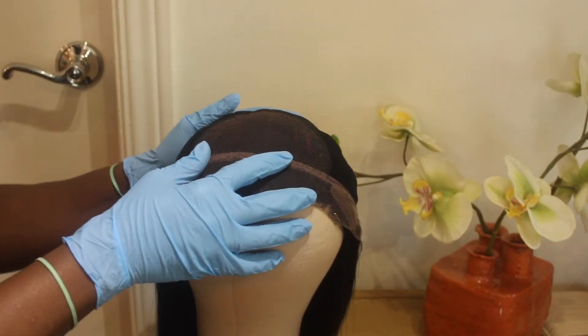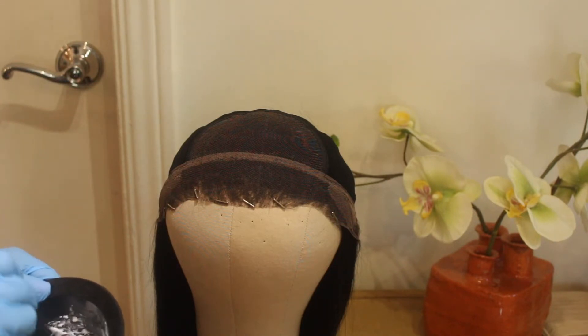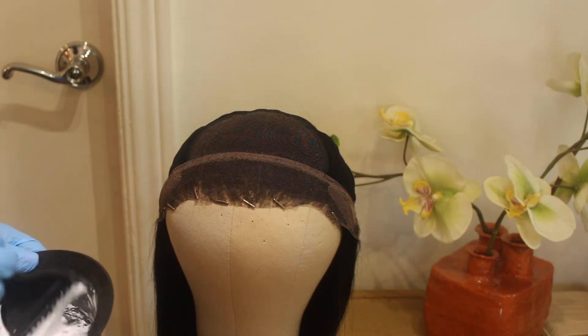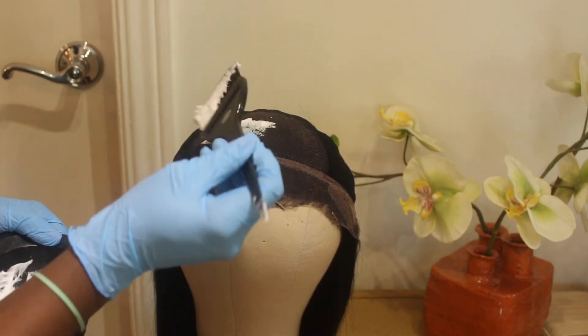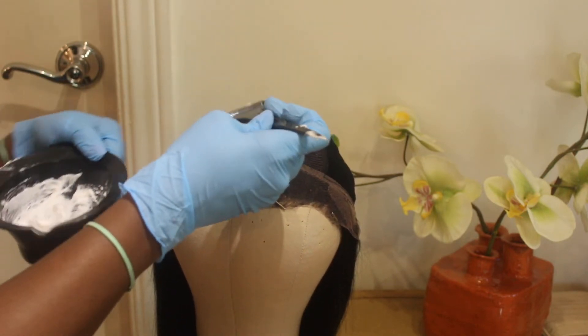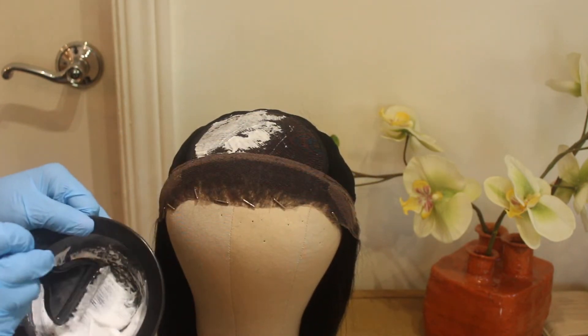What I do is mix both the Clairol Professional cream developer along with the BW2 powder until I get a very creamy, thick, pasty formula. Make sure that you get it very thick so that it does not seep through the lace and onto the hair, because that way you'd also be bleaching the hair, and you do not want that at all.